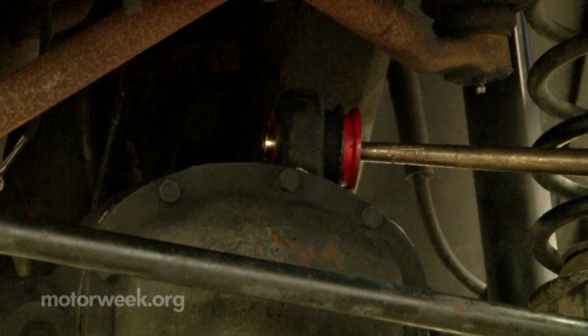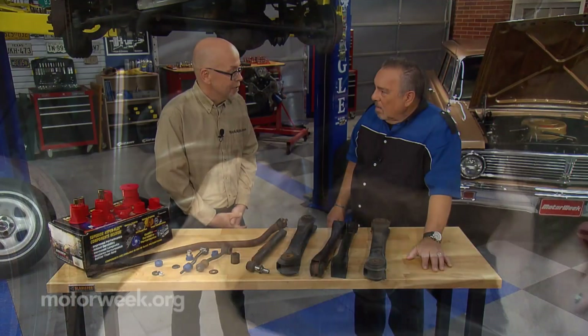Yes, and the customer won't know it until they get all the bushings replaced. Deterioration adds up. Once they're all replaced the owner will say, wow, this is like a brand new car again.